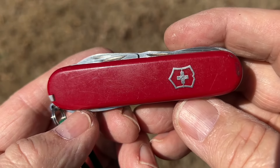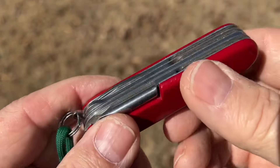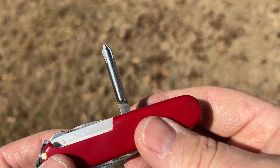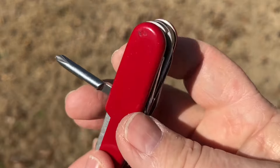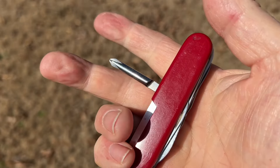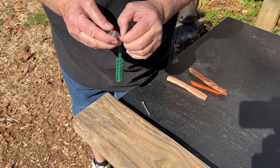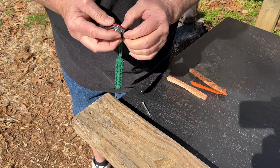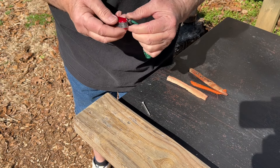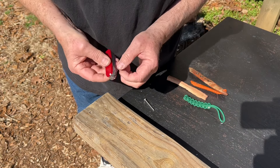If I missed any tools or functions, please comment and let me know. Let's start off demonstrating the Phillips head screwdriver. You can get a lot of torque on this because it's a T-handle. Here's the screw that we'll be running into this board. I'm going to go ahead and take that lanyard off. Let's start off with a pilot hole.